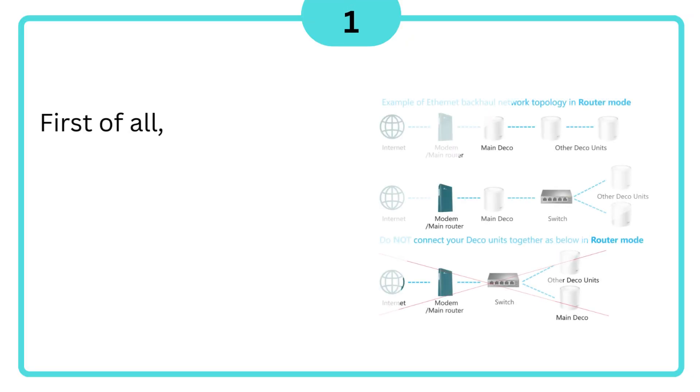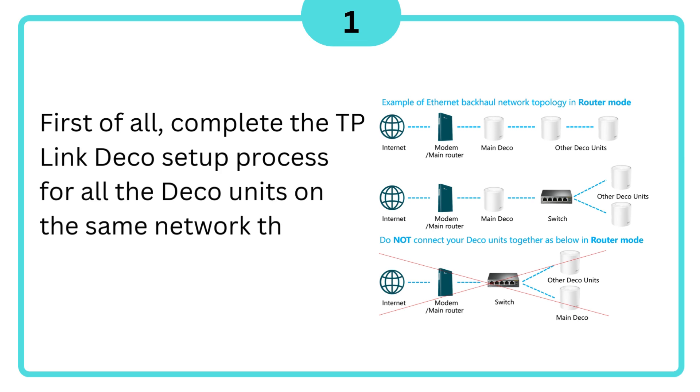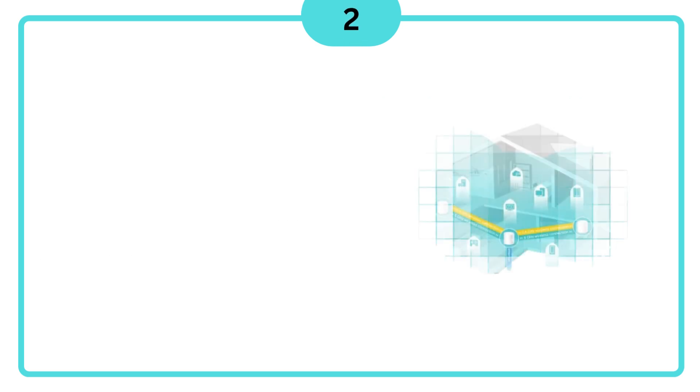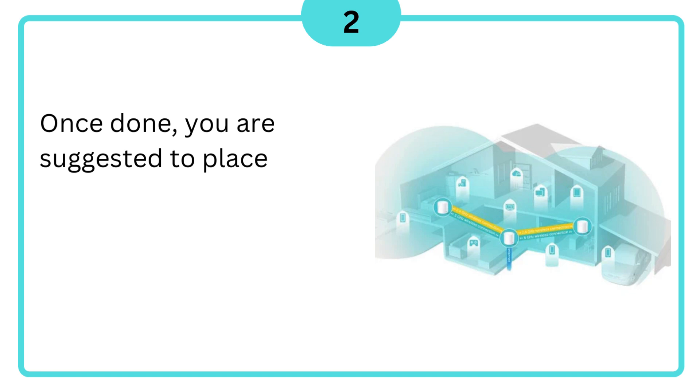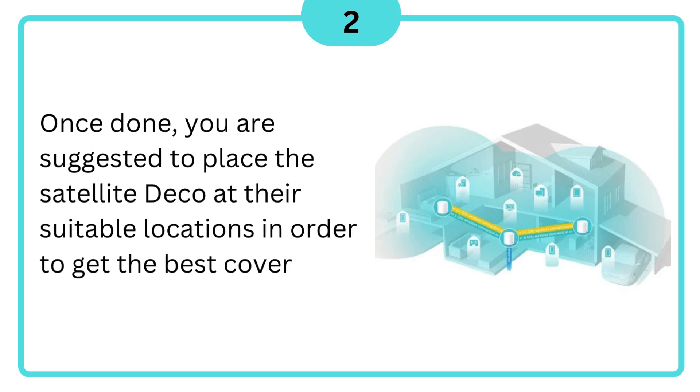First of all, complete the TP-Link Deco Setup process for all the Deco units on the same network through Wi-Fi using the Deco app. Once done, you are suggested to place the satellite Deco units at their suitable locations in order to get the best coverage.